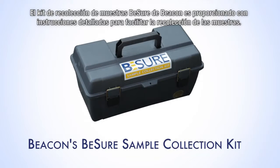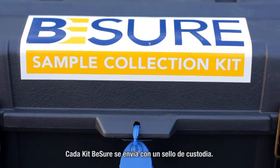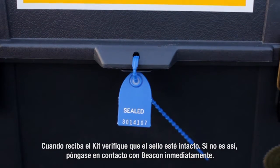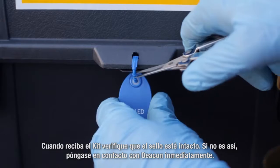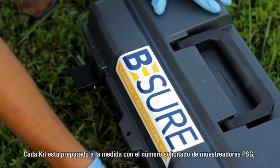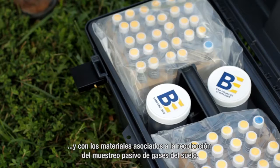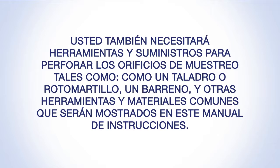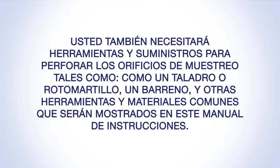Beacon's BeSure Sample Collection Kit is provided with detailed instructions for ease of sample collection. Each BeSure kit is shipped with a tug-tight custody seal. When the kit is received, verify that the seal is intact. If not, contact Beacon immediately. Each kit is custom prepared to include the requested number of PSG samplers and associated materials. You'll also need tools and supplies to create the sampling holes, such as a hammer drill, slide hammer, or soil auger, and other common hand tools.